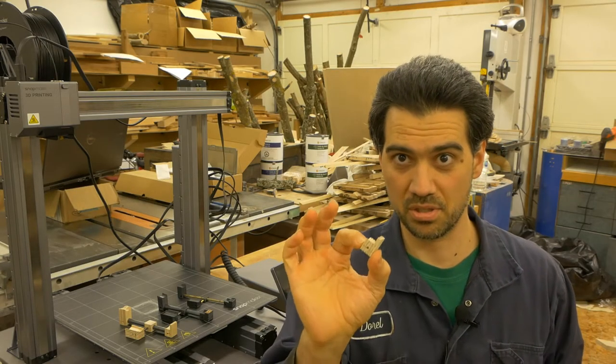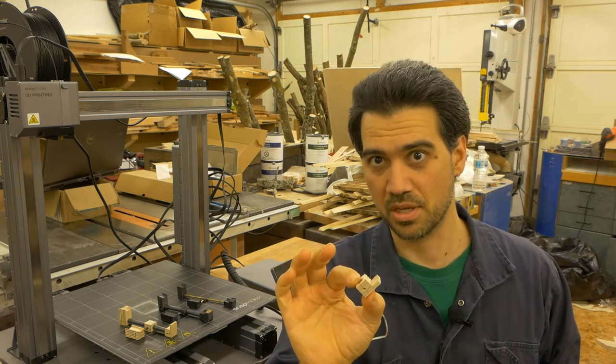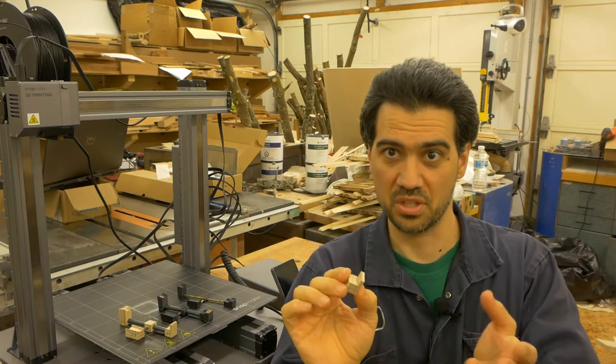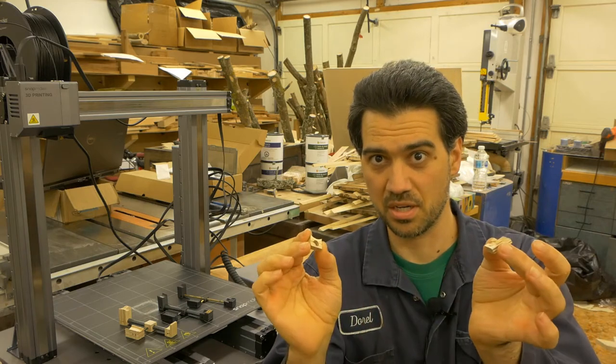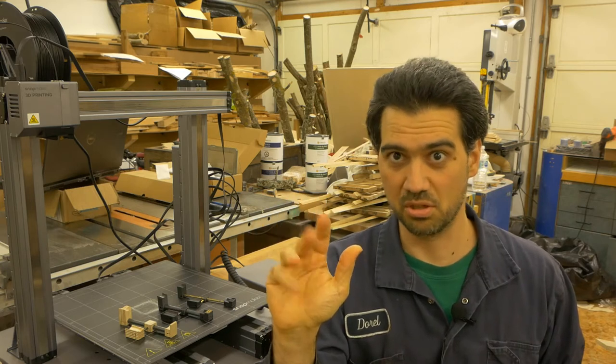But the manufacturing wouldn't be easy. I need about 160 of those tiny little parts, and with tiny little parts and large unforgiving tools, there are basically two things that can happen. Number one, the part can break. Number two, I can lose a finger or two — and that's a lot more devastating.